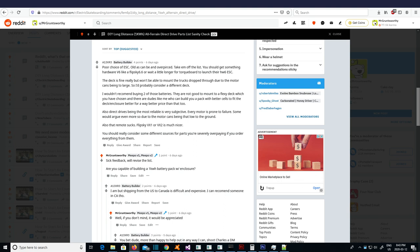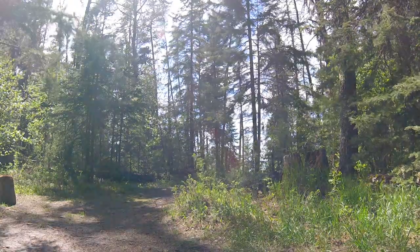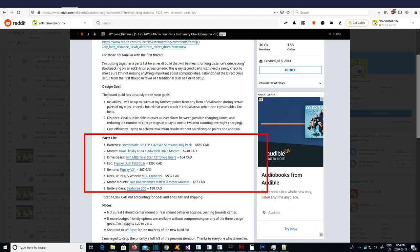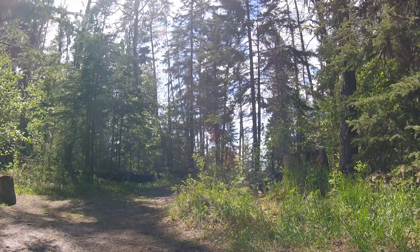Thanks to some Redditors who replied to my parts list sanity check, I learned that trying to run an all-terrain build on those motors would put too much stress on them and burn them out. Pretty much everything in my initial build list had to go, so I tossed it and started from scratch. Thanks to feedback from that thread, I was able to put together a much nicer, more efficient, and cheaper build — especially with the decision to build a battery pack from scratch. I managed to bring the cost down from $3,000 all the way down to just under $2,000 before tax and shipping.